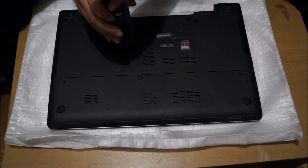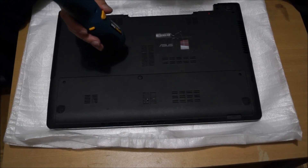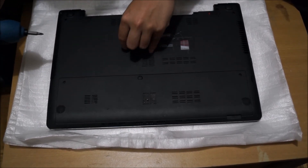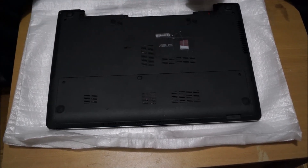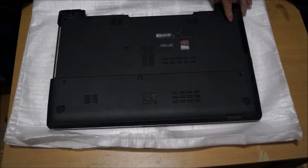So we're going to remove this screw here — it removes the DVD drive. I'm just using my electronic screwdriver. After you remove the screw you can drag the DVD drive out.